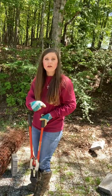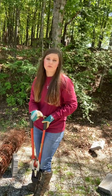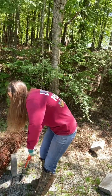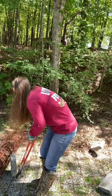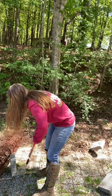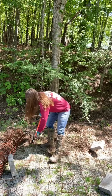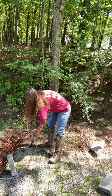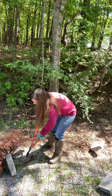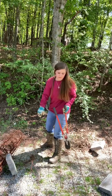Remember, when you start cutting, this is going to want to bounce up. This is dangerous to work with. Wear eye goggles, whatever. I'm using my feet as leverage to keep it down. See how that just popped up? Be very careful with this stuff.